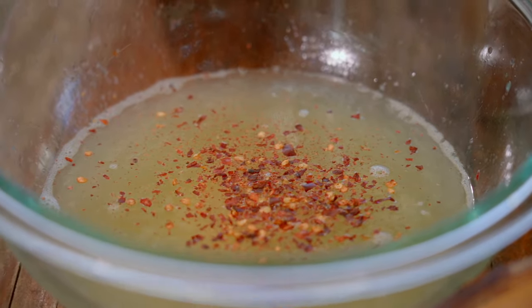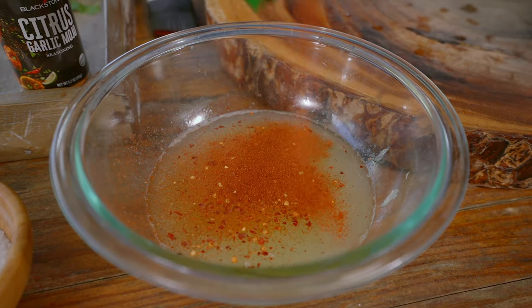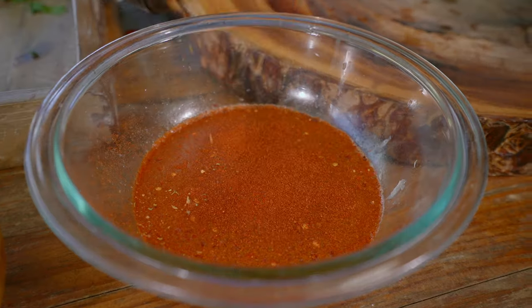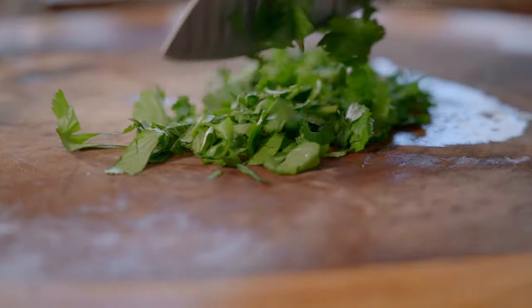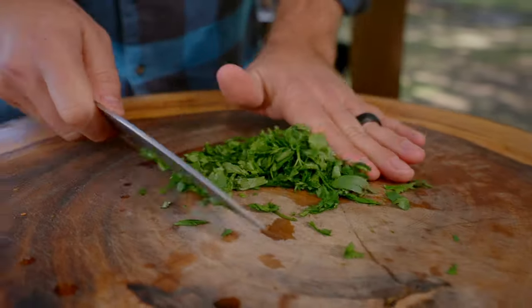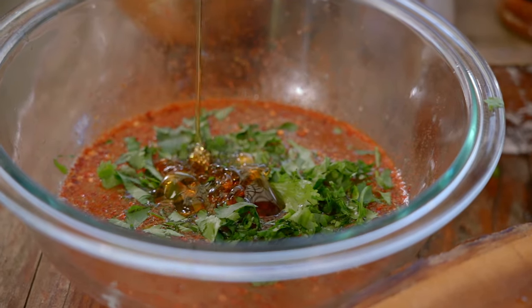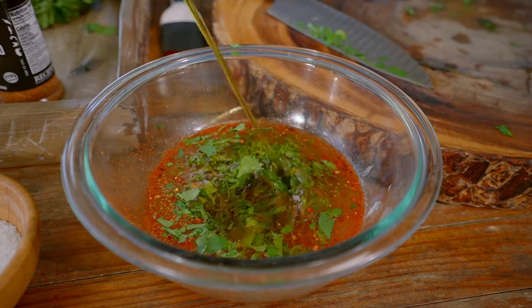I've got some red chili flakes if you want some heat, which I'm definitely a fan of. Then some smoked paprika — don't skip this one, I really really like smoked paprika. Then some Blackstone citrus garlic mojo to take that flavor through the roof. Don't forget to add some cilantro, then a bit of honey, and a decent amount of oil. So this is going to be our marinade, our glaze, and probably even our sauce at the end.